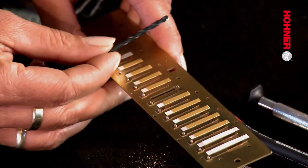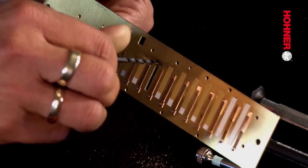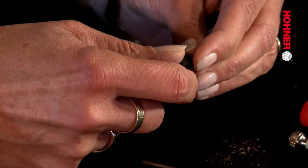Now it's necessary to deburr the reed plate on the opposite side to that from which you reamed it out. If you don't deburr the reed plate, it won't be possible for the reed to sit absolutely flat on the plate. The next step is to mount the stud bolt in the reed plate. In order to insert it accurately, it's a good idea to put it into the universal holder and screw it in the first turn or two with that. Now we can screw the bolt into the reed plate so that it sits in the thread we've just cut.